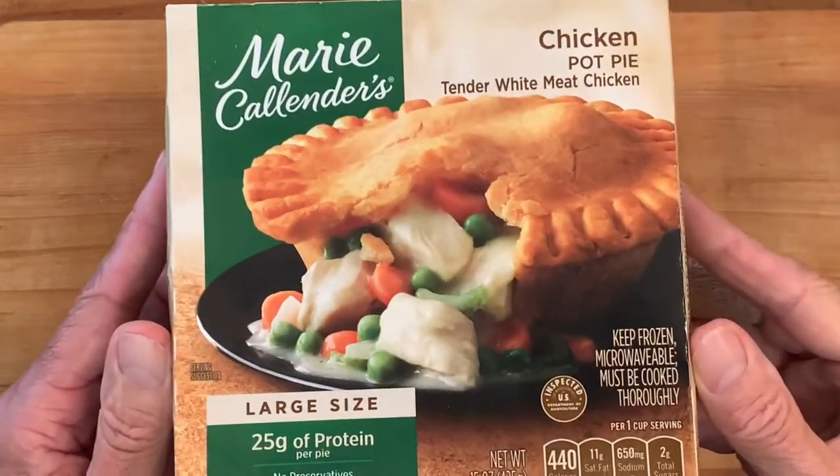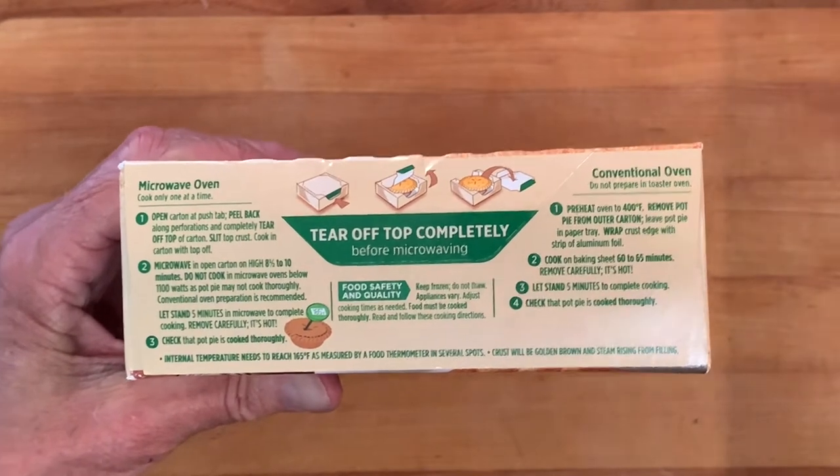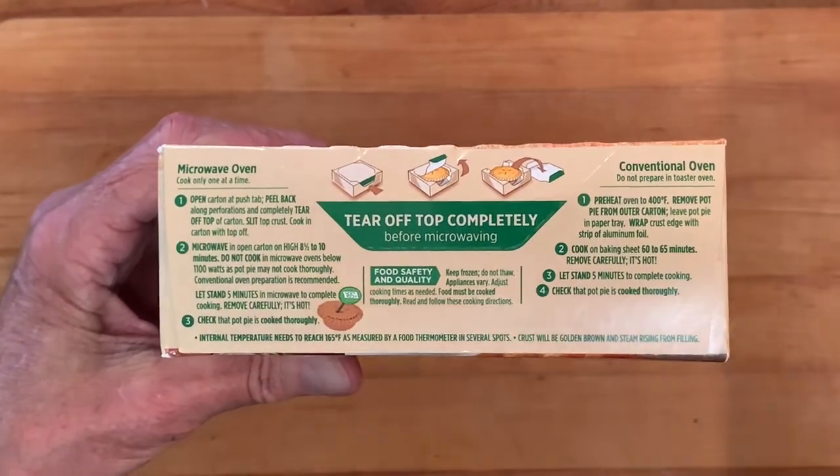Now this particular brand is Marie Callender's. It's super easy to make. You can cook it in the microwave, or you can even cook it in a conventional oven.